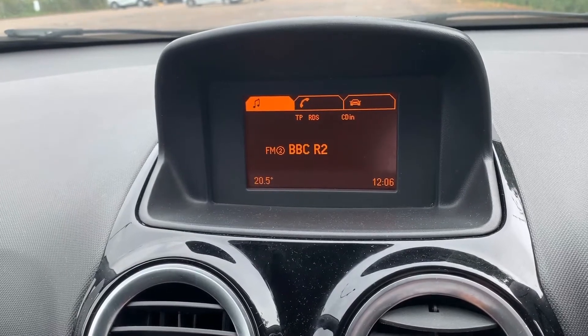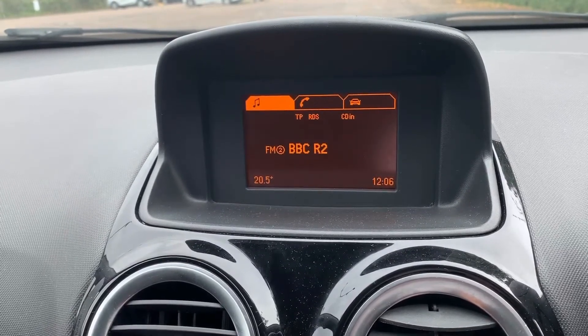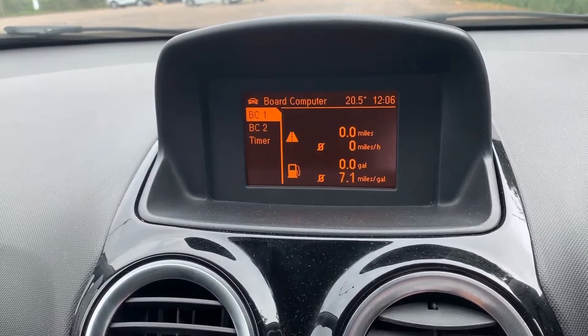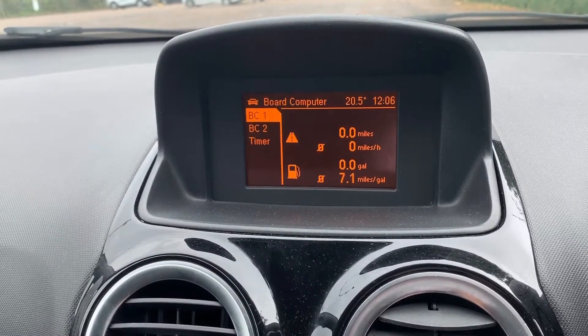You can plug a device in via auxiliary input. This car also has a CD player, so there are plenty of ways to listen to your own music. You can also access an on-board trip computer from up here as well.